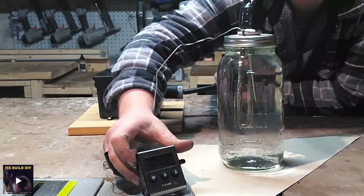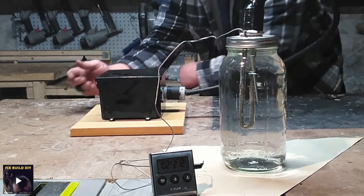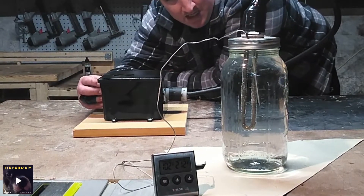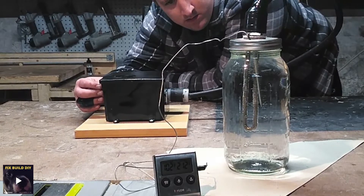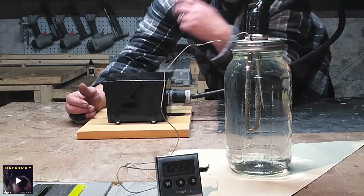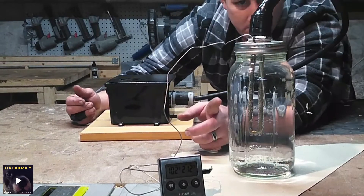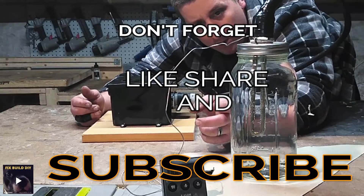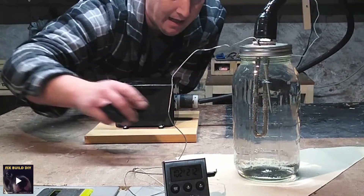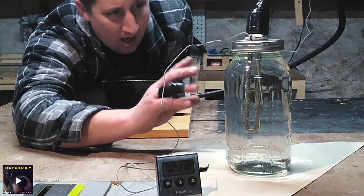We're at 102 as you can see, so I'm just going to slowly bump it up until it starts kicking on. You should be able to see bubbles start forming — I can already see bubbles forming on the element itself, and as the temperature rises we should start to see them coming off.